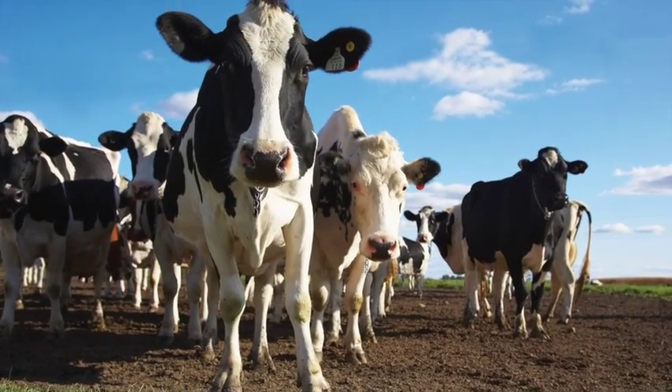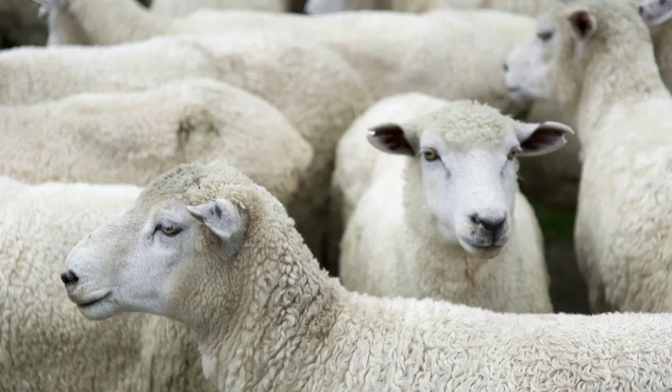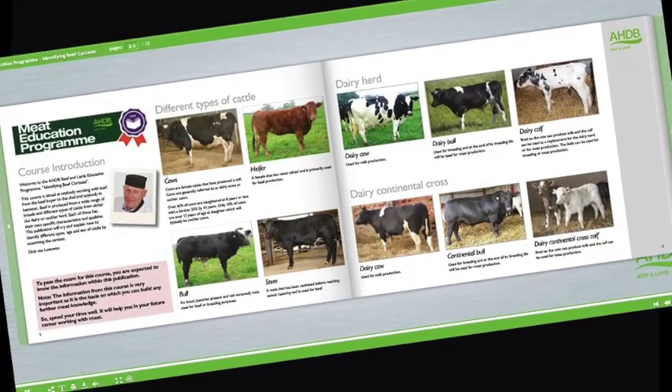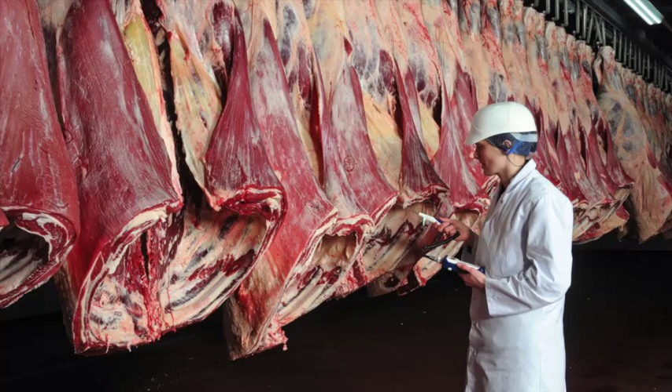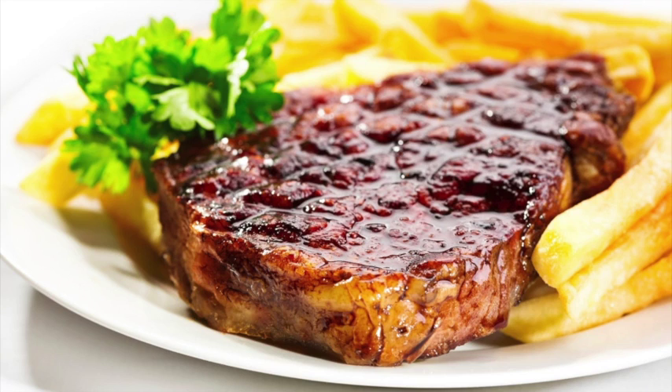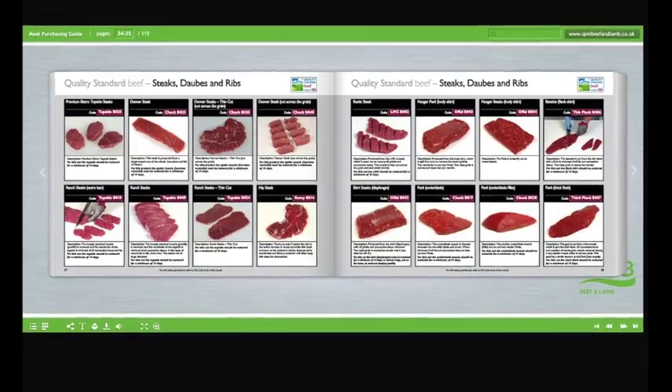Learn about cattle and sheep production, what the different breeds are used for and the names used to describe different types of animals. Learn about carcass classification and the factors that can affect meat quality. Understand the difference between service and hospitality and learn how to read your customers. Learn about the different meat cut specifications and what they're used for.